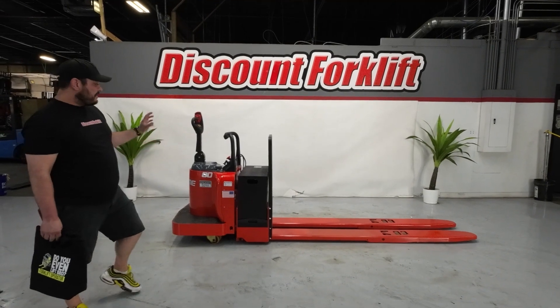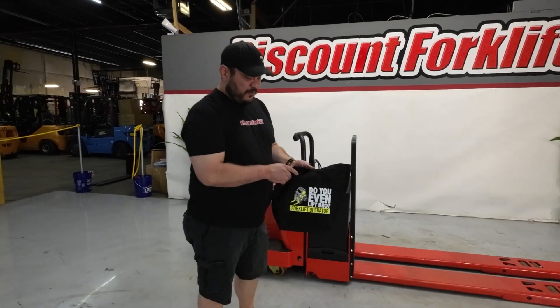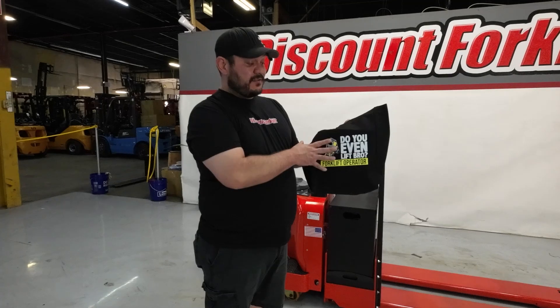These are great lifts. We're going to send you a nice little bag that says 'Do you even lift, bro?'